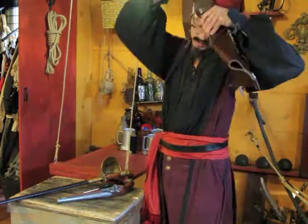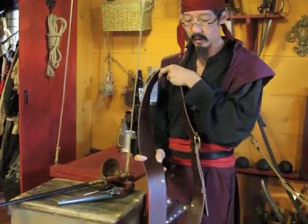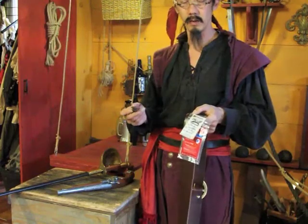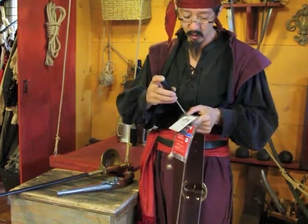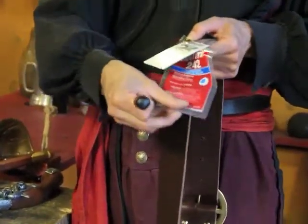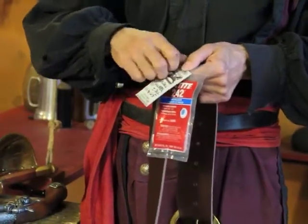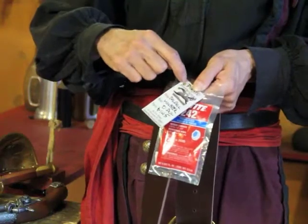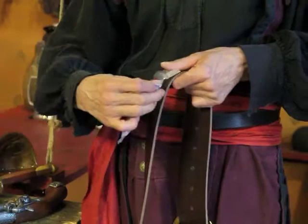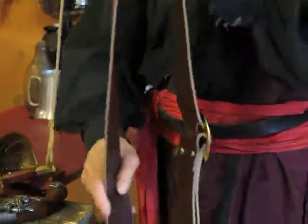How that's done is we use Chicago screws in the construction of this. Chicago screws have a tendency to come unscrewed, so what you should do is use the included Loctite that comes with it — put the Loctite into the threads and then screw them back in after you've adjusted the Baldrick to your specifications.